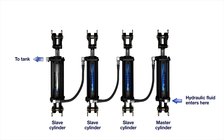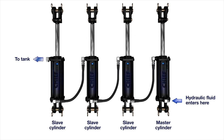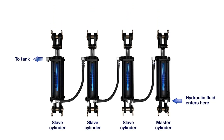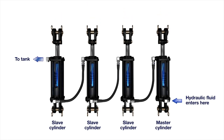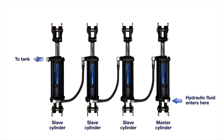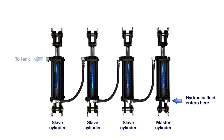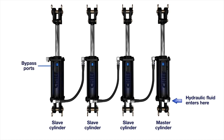To achieve synchronization between the cylinders' extension and retraction, it is critical that the volume of fluid pushed from the master cylinder matches the volume that can be received into the slave cylinder. The volume differences between the cylinders do not match perfectly, so there's always a slight variance between the different sized cylinders. That is why a bypass port is added to the cylinder, allowing it to fully stroke before starting retraction or extension.